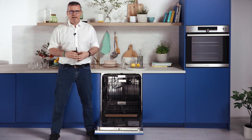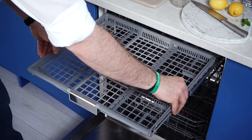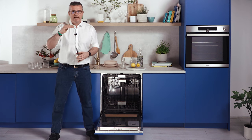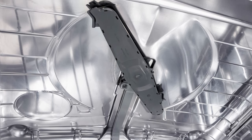A special third slidable and dividable basket is dedicated for cutlery and other cooking utensils. The three-level wash, with three carefully designed spray arms placed at the top, in the middle and at the bottom, ensures every dish gets sprayed evenly, resulting in effective cleaning performance.